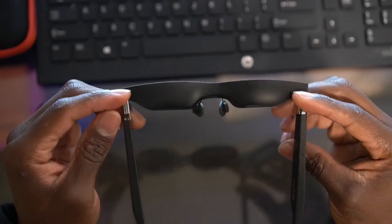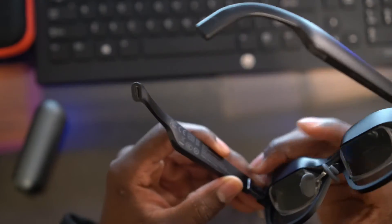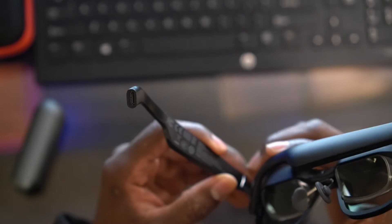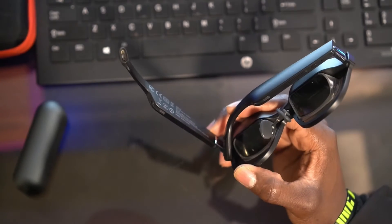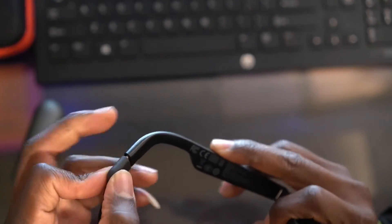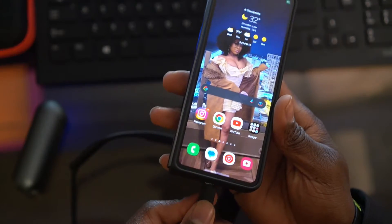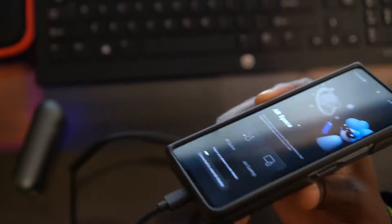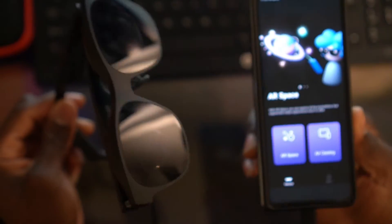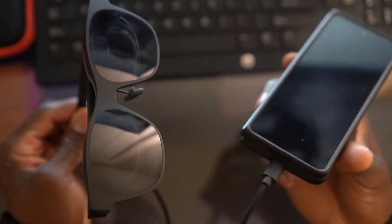One thing about these glasses is they don't have a battery. To watch a video or do anything with them, you need to connect the USB Type-C cable that comes with it. You connect one end to the glasses and the other end goes into your cell phone — I'm using my Z Fold 4.